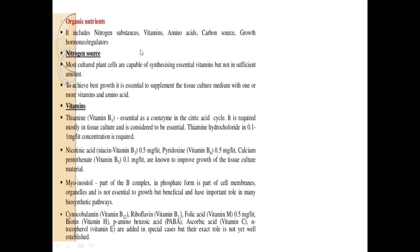Organic nutrients include organic nitrogen in the form of yeast extract, beef extract, and meat extract. Apart from that you have vitamins which are required: thiamine, niacin, myo-inositol, and cyanocobalamin — all of these are required for general plant tissue culture techniques.